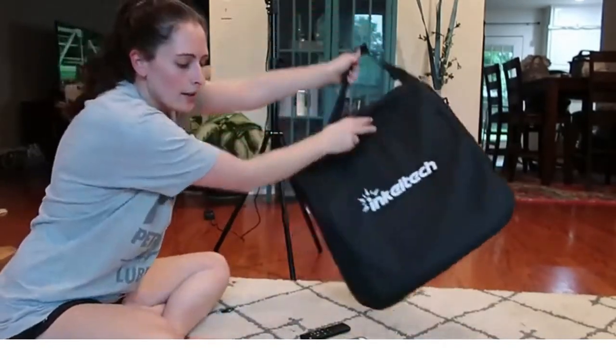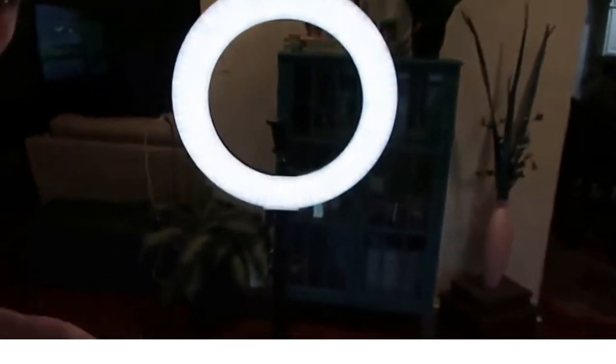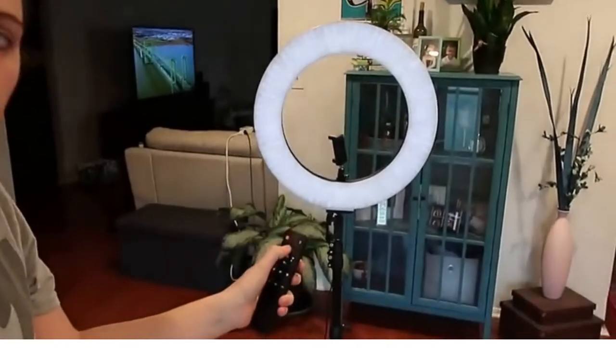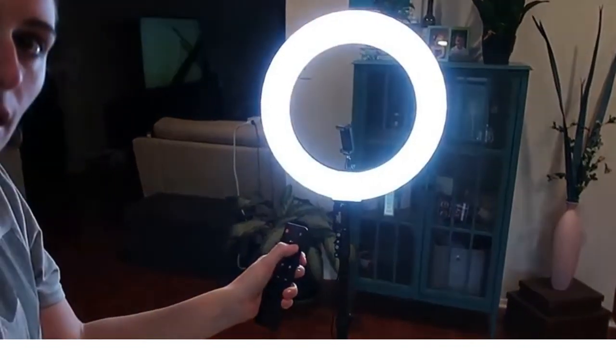You can see the different light options — you can see the light there. It comes with this remote and you can change the different color temperatures of the light and the brightness as well, which is awesome.